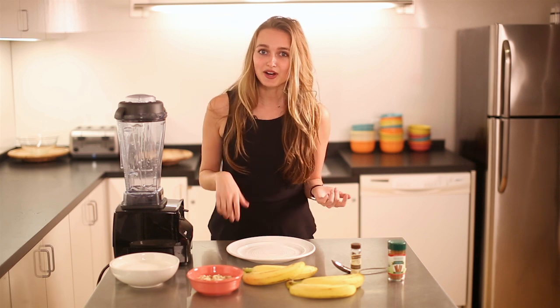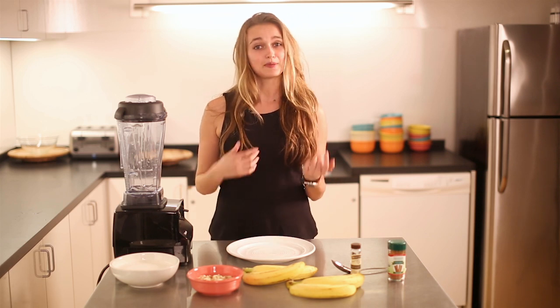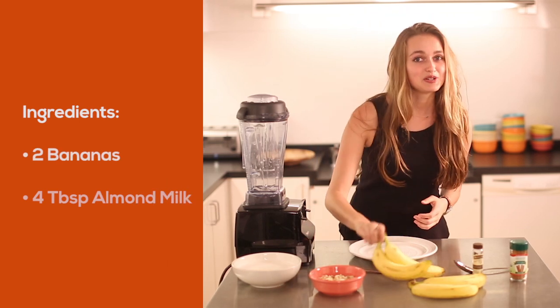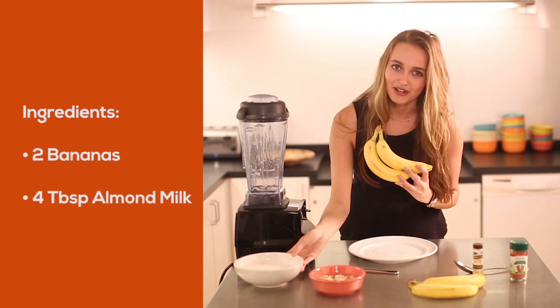Now that you know all about the awesome health benefits, let's get into how to make it. Ready for how easy this is? There are two base ingredients: two bananas and four tablespoons of almond milk.